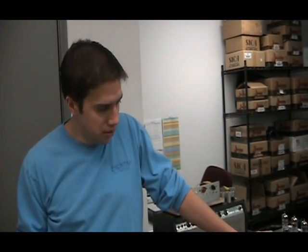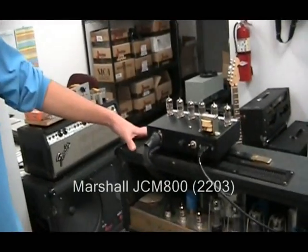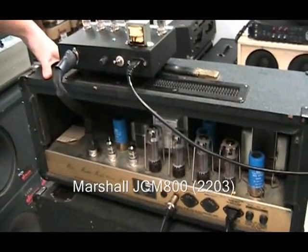Hi, my name is Kurt with Amplified Parts. We're going to do a 12AX7 comparison today using this Marshall JCM800. It's a 2203 model.